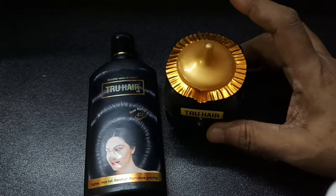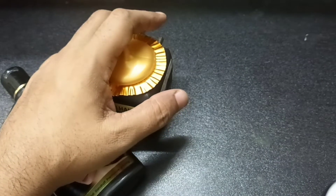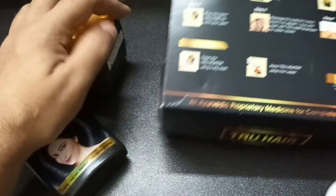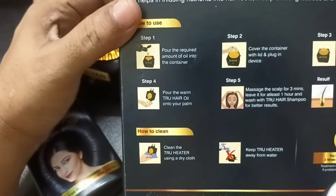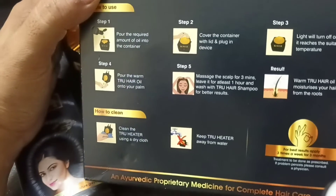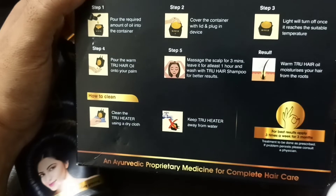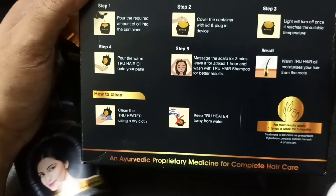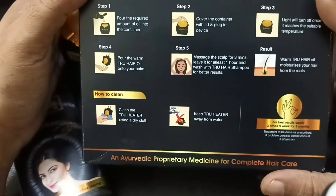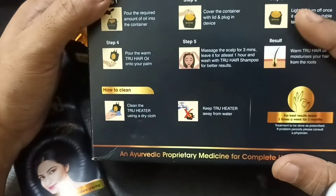This is the first package. Pour the required amount of oil into the container. Cover the container with the lid and plug the lid. The light will turn off once it reaches the suitable temperature. This is the warm True Hair oil — heat for 3 minutes.